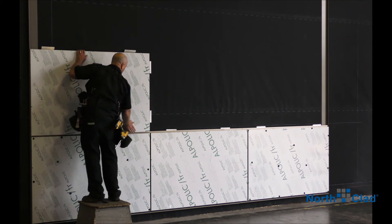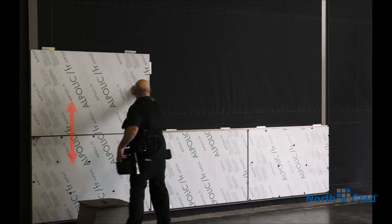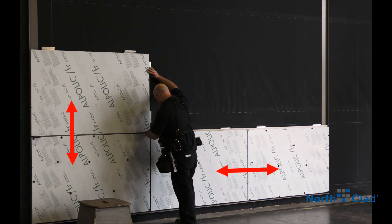Always note the panel orientation as noted on the protective film. This is imperative when the finish has a grain or pattern direction that needs to be consistent on the wall.